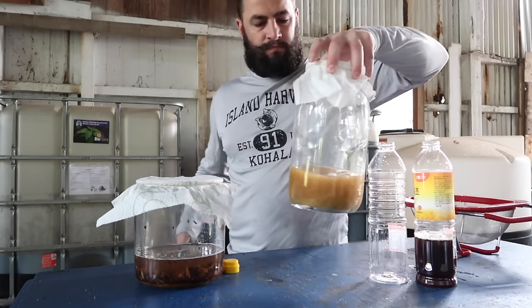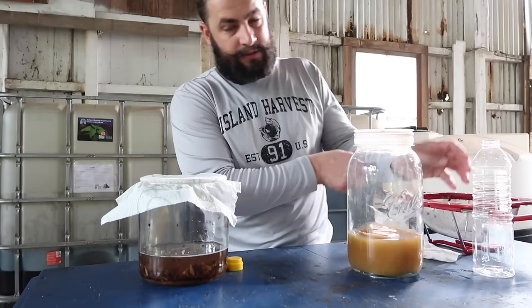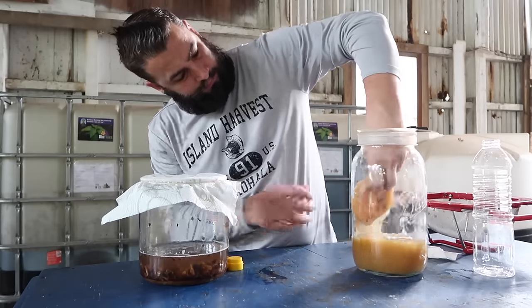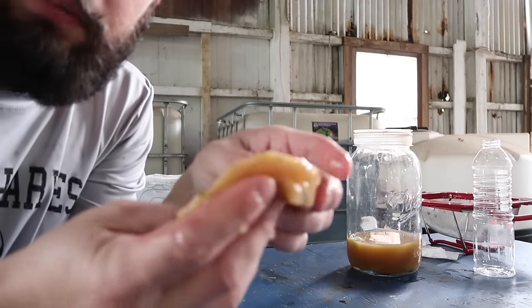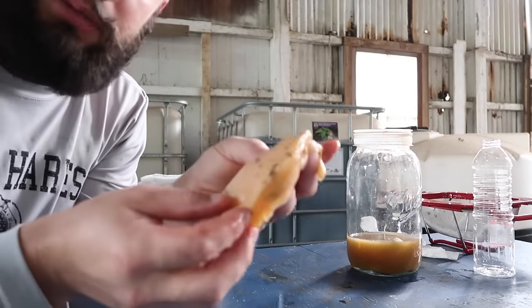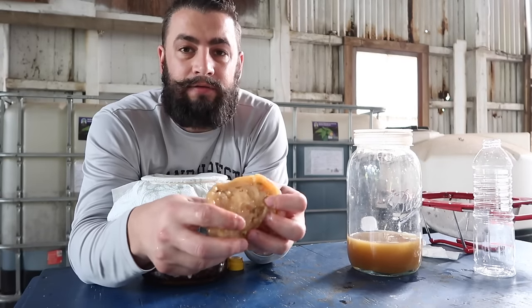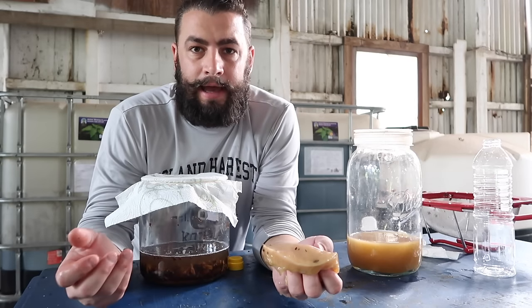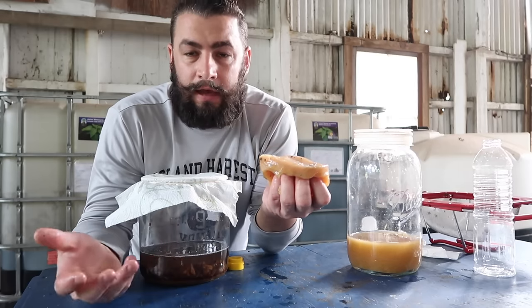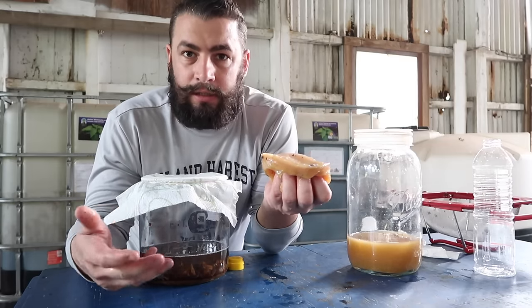Let me show you what a mother looks like just in case you want to do that. This is a vinegar mother from some vinegar I made just a little bit ago. This is solid biology — a symbiotic relationship between bacteria and yeast. They work together to process your sugars into alcohol, and then from there your alcohol into vinegar. If I wanted to speed up this process, I drop this into my container and it would jumpstart this becoming vinegar. If not, the bacteria and yeast already present in the air will slowly take over and make this vinegar.